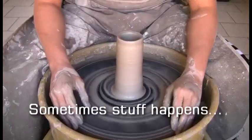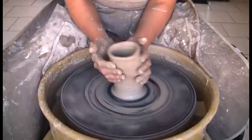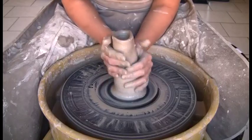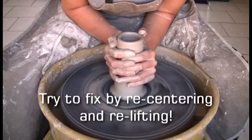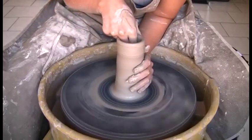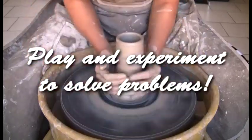Sometimes stuff happens, but don't give up. Try to fix any mistakes that you've made by re-centering and re-lifting. Play and experiment to solve problems. Try to throw four objects as tall as possible.